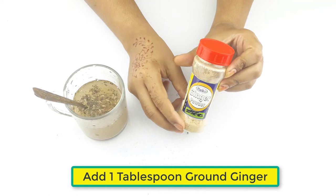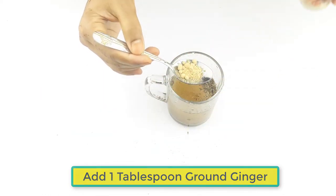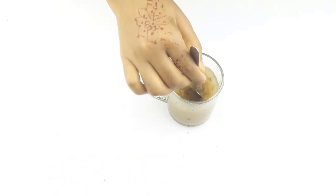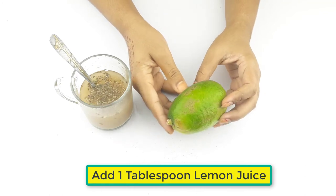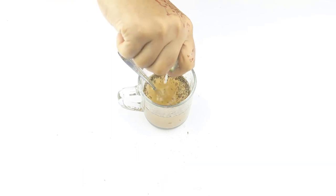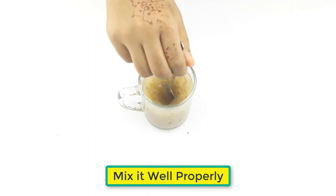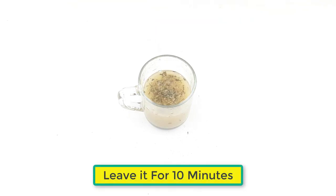Then add one tablespoon of cumin seeds. Now add one tablespoon of ground ginger. At last, add one tablespoon of lemon juice. Mix it well and properly.